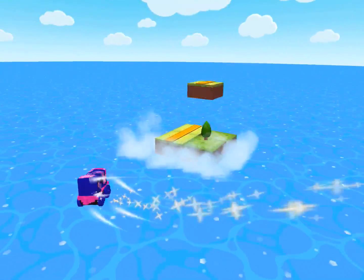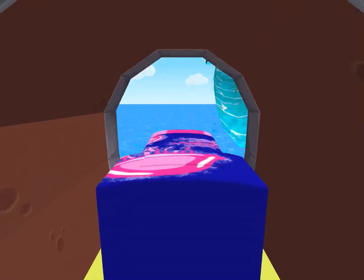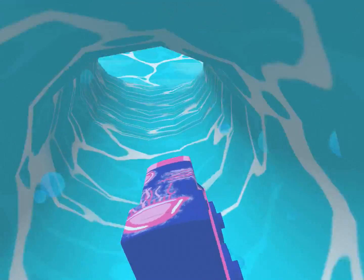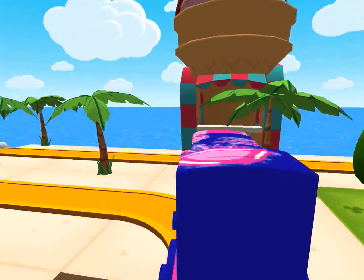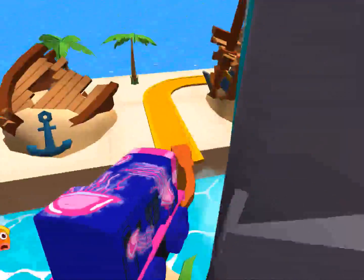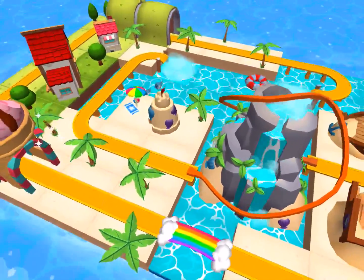Thomas and Friends Minis. Ready, set, build! Has so much to see and do. Build your dream train set from scratch, or follow one of many blueprints. Then flip, spin, loop, crash and ride through your creation, and watch it come to life. Thomas and Friends Minis — are you ready, set, build?